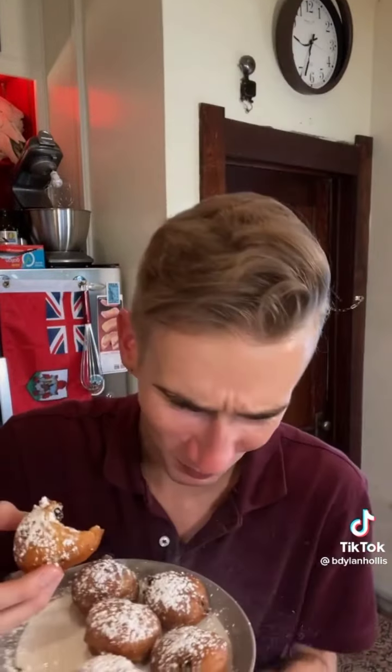Oh man. These are incredible. Look at that. You're insane. But I love you. I'm a changed man. Absolutely wild.